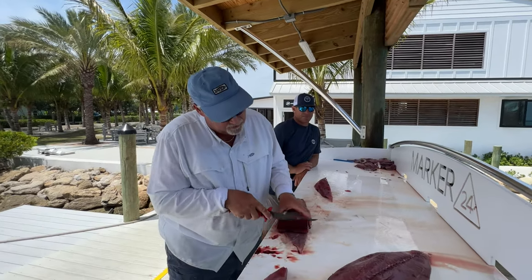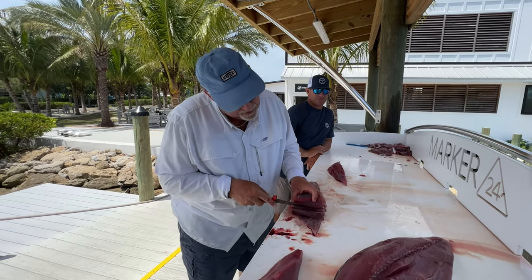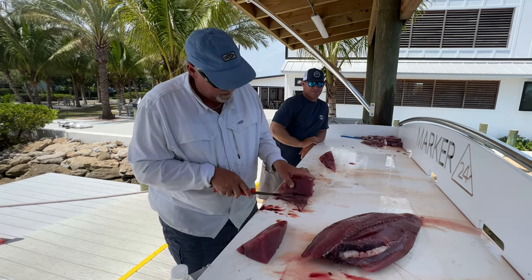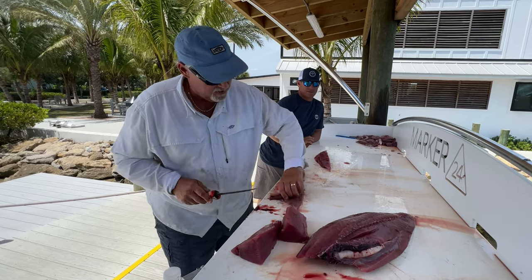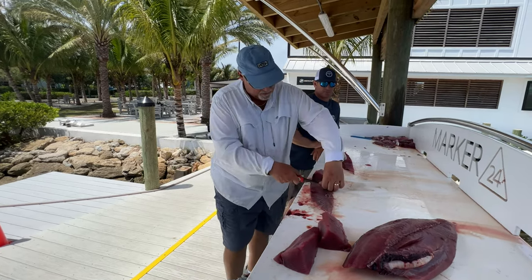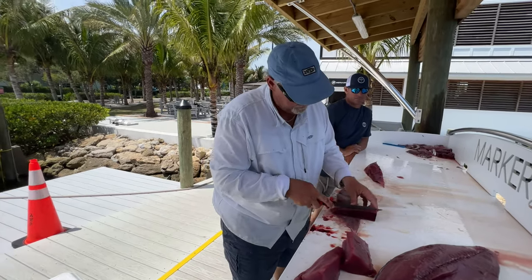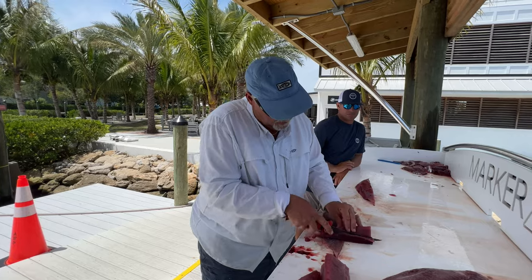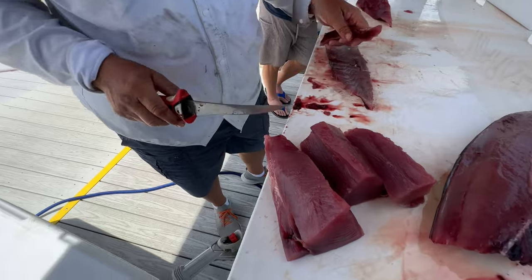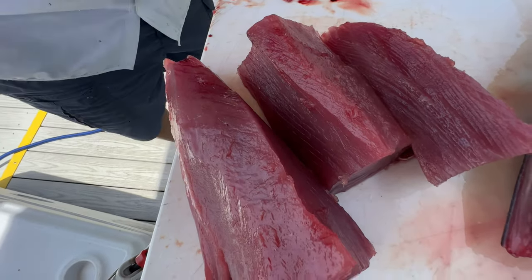It goes pretty quick once you do a handful of them. If you're shaving and you have red meat, just come back and go a hair deeper — that cleans up your meat. It's all meat, no blood. When I get to the last chunk, instead of going down to the tail I come up to the fat end and just go backwards. It's just easier. Boom — there you go. All meat. Pat that dry with a paper towel, keep it good and cold.